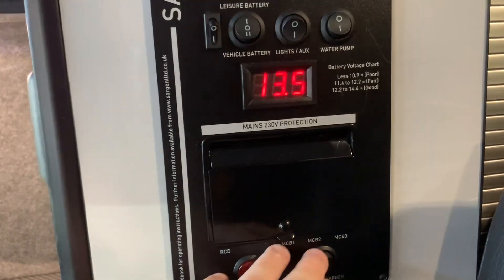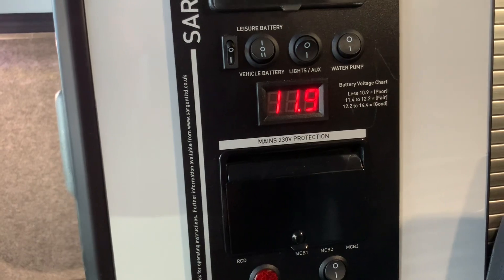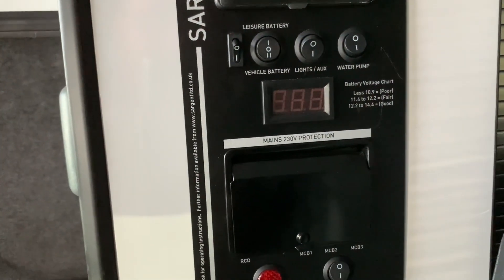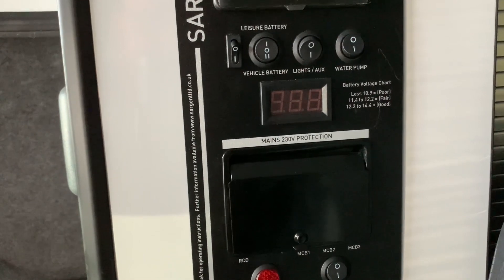If you are off grid with no access to mains electricity, when you're done with the vehicle you can simply turn the power off using the battery selector.